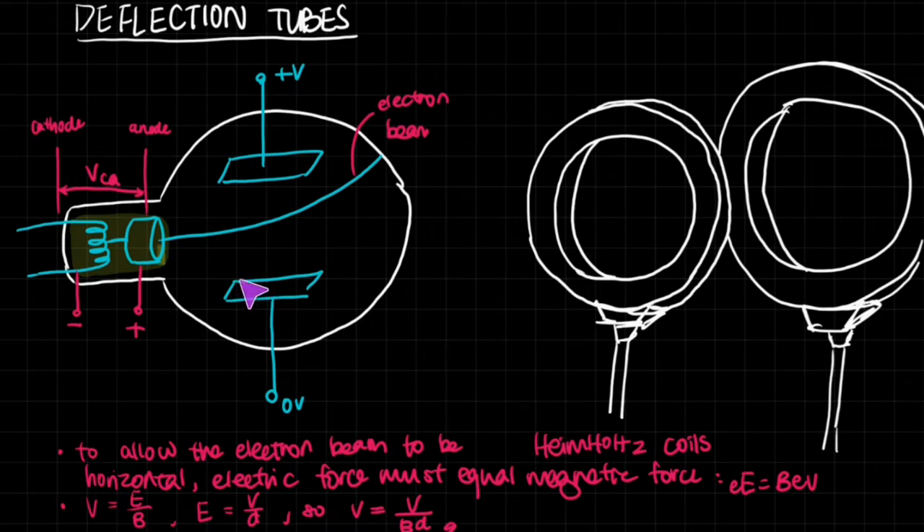This is a deflection tube — essentially a vacuum tube with nothing inside, just vacuum. There is an electron gun here which produces an electron beam. We use an electric field, created by these plates, in order to influence the path of the electron beam. Electrons are negative.